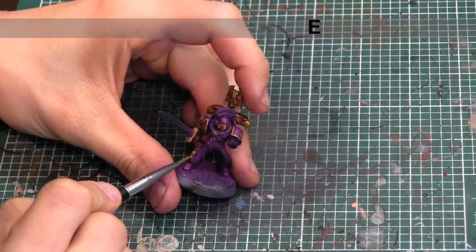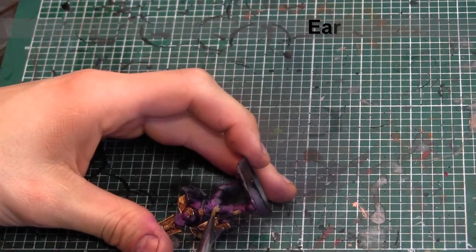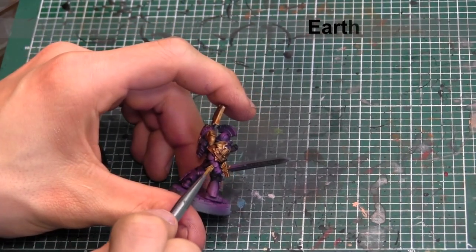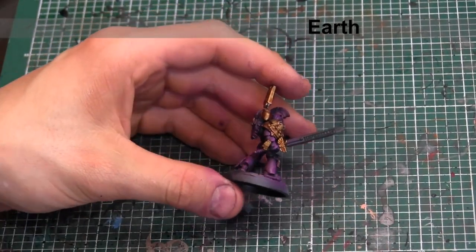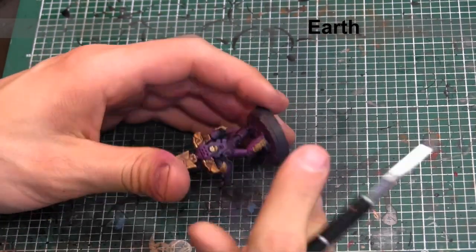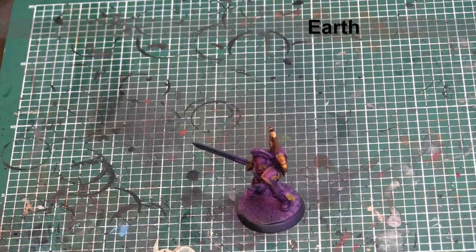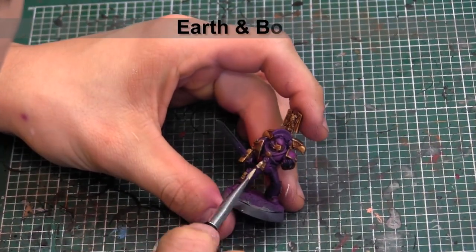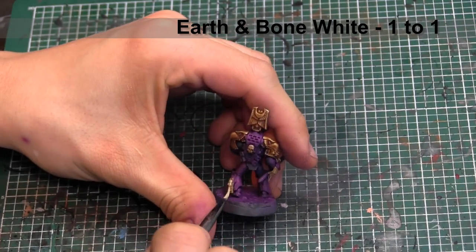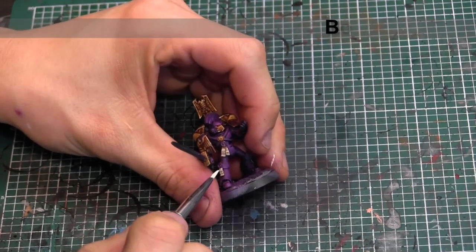The gold areas and the purple areas are done now. We're going to do the smaller details across the miniature. Starting off, we're hitting all the parchment from the purity seals with Vallejo Game Color Earth. The first highlight for those purity seals is going to be a combination of bone white and earth mixed one to one. The last highlight will be using just bone white.